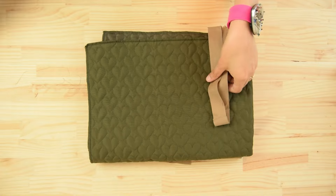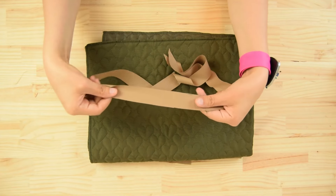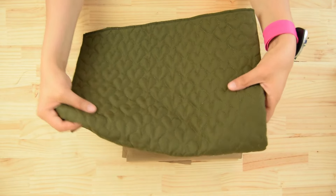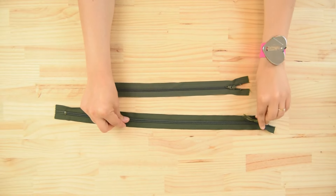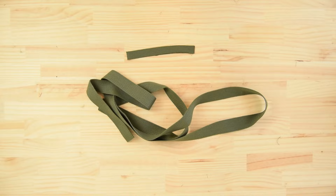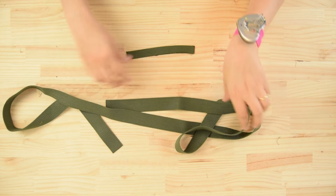To make this tutorial you will need 1 meter long, 4 centimeter width bias tape, a quilted fabric for the outside, a lightweight fabric for the lining, a 30 centimeter long zipper, a 21 centimeter long zipper, and a 3.5 centimeter wide webbing 120 centimeters long.